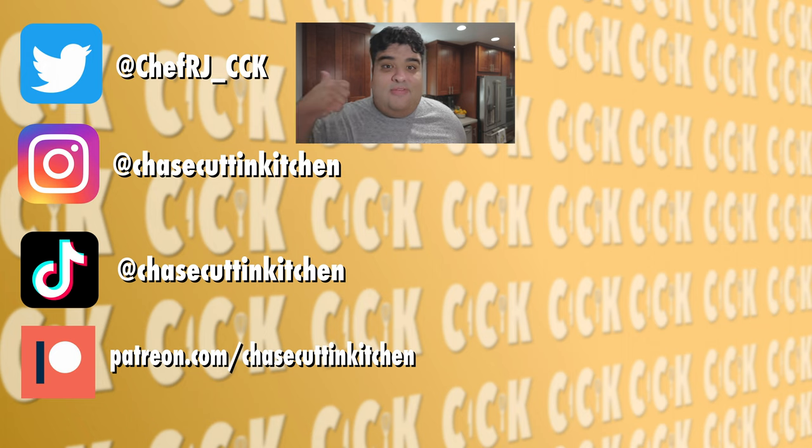Thanks for watching. If you liked the video, smash the like button. If you really liked the video, become a subscriber and hit the bell notification icon. I upload every Thursday. Don't forget to follow me on Twitter, Instagram, TikTok, and support me on Patreon. I know the episode's intro was kind of depressing — you come up with better analogies to leftover steak.